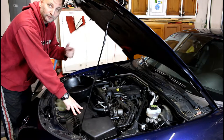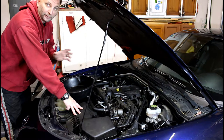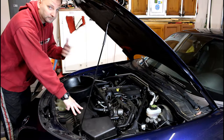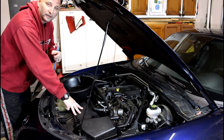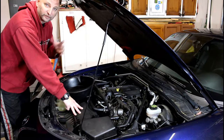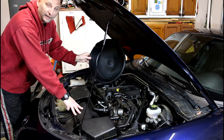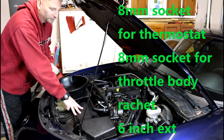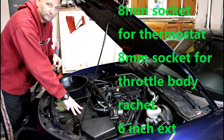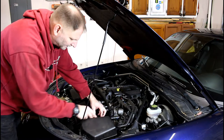Before you start the job, make sure you have a new thermostat with a gasket included. You'll need radiator fluid — I don't know how much is going to come out, could be 10 ounces, could be a gallon. Make sure you have at least a gallon of FL22 or similar coolant for an NC Miata, and a pan to catch whatever fluid drains out. I'll put a list of tools on the screen.